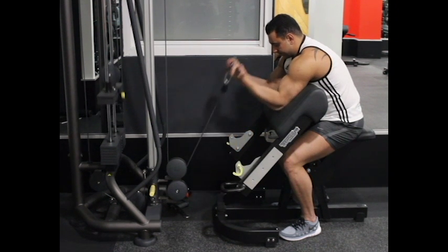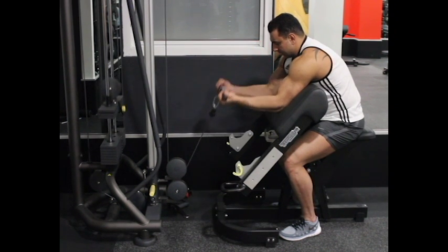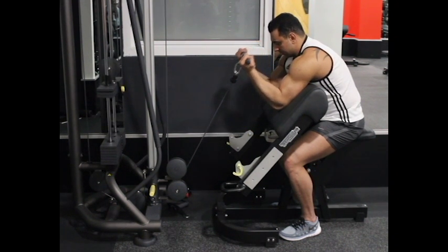Pull the bar towards your shoulders while you breathe out. Squeeze the biceps hard at the top of the motion and keep the contraction for a second. Slowly lower the weight back to the starting position as you breathe in. Repeat this for the number of recommended repetitions.